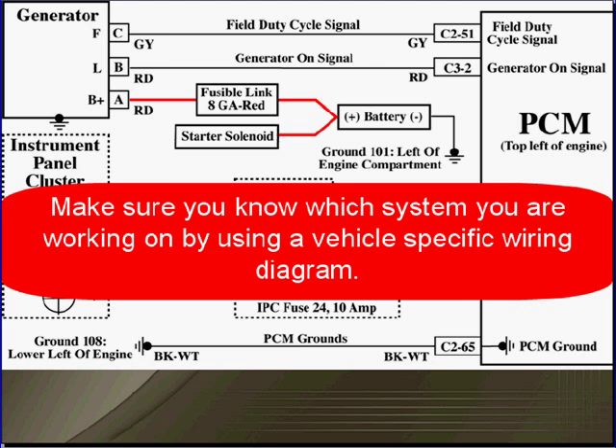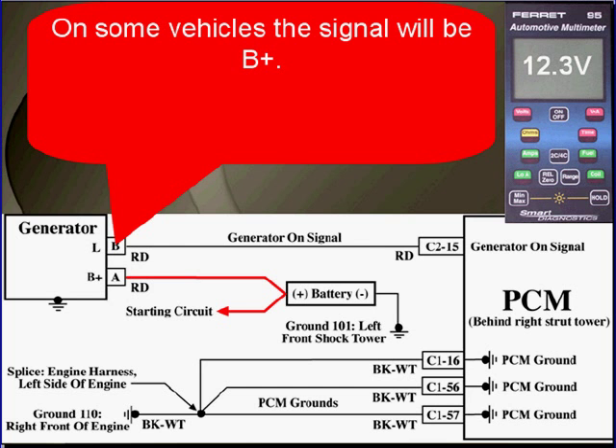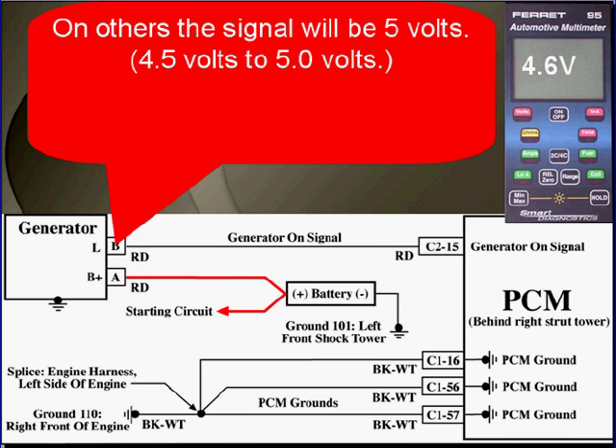Make sure you know which system you're working on by using a vehicle-specific wiring diagram. On a system that uses an L-terminal, make sure that the signal from the PCM to the alternator is present. On some vehicles the signal will be battery voltage; on others, it'll be near 5 volts — 4.5 to 5 volts.